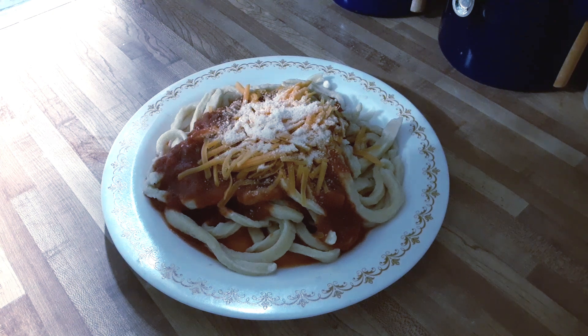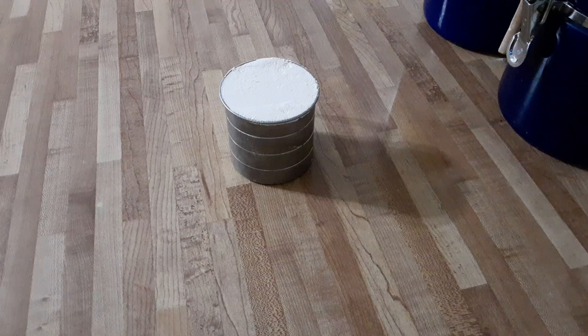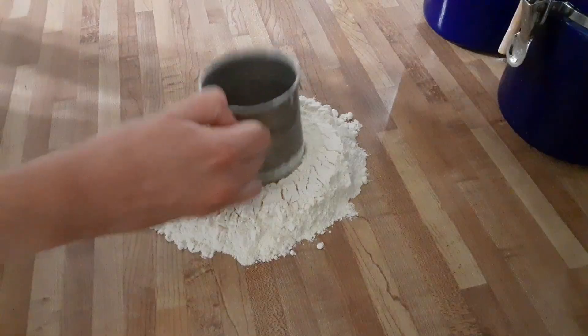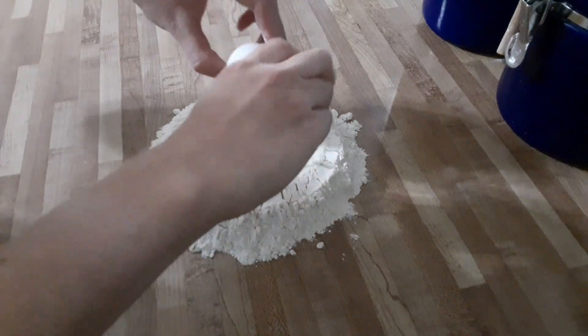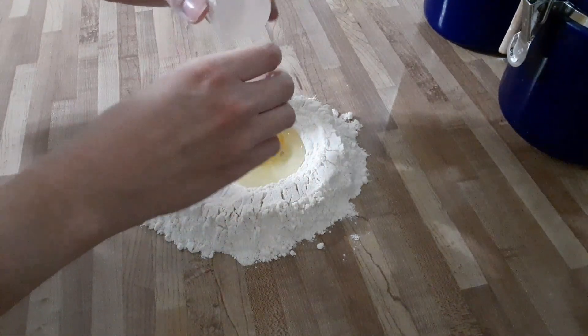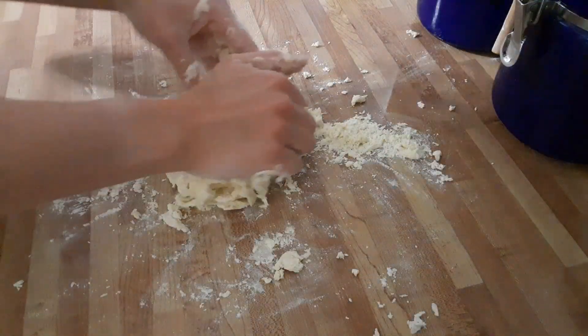Come with me as I make pasta from scratch for the first time. The recipe called for one cup of flour and one egg. I think the recipe should have called for half a cup of flour instead, because the flour didn't incorporate all the way. I needed to add an optional two tablespoons of water.